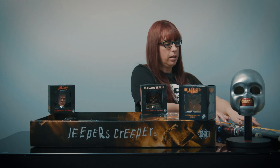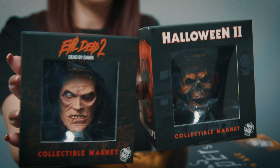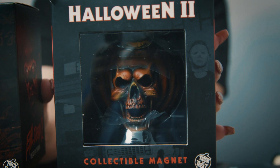We also got in the really cool magnets — the Evil Dead 2 Ash magnet and the Halloween 2 pumpkin magnet. These are really cool, they'll make your fridge spooky.